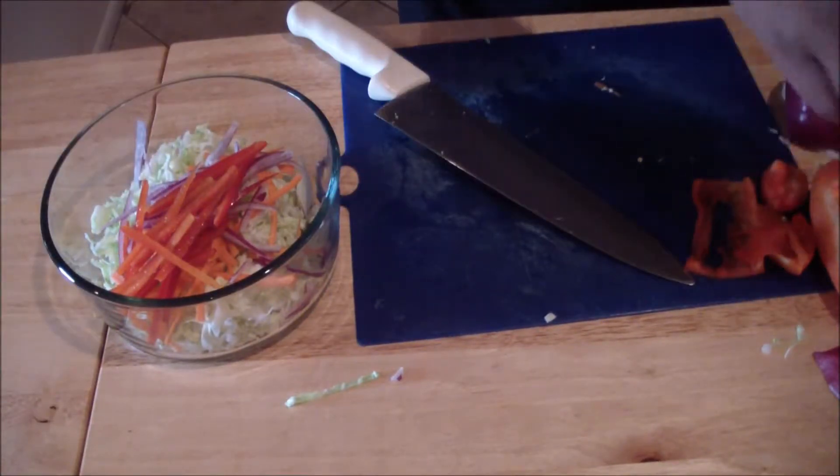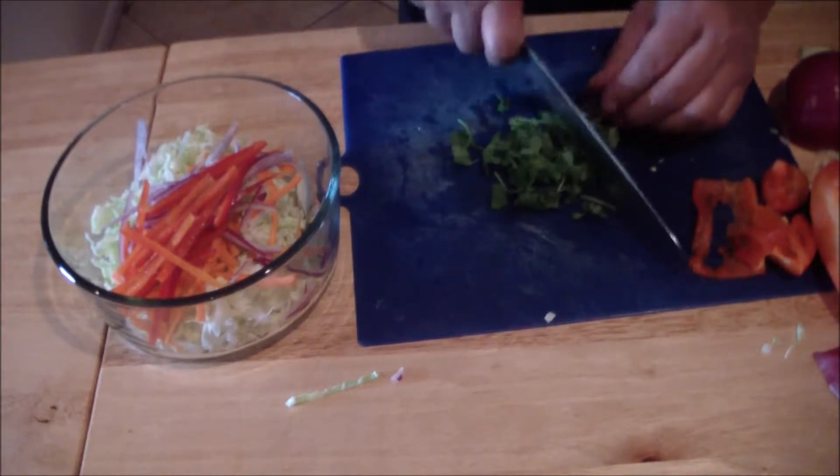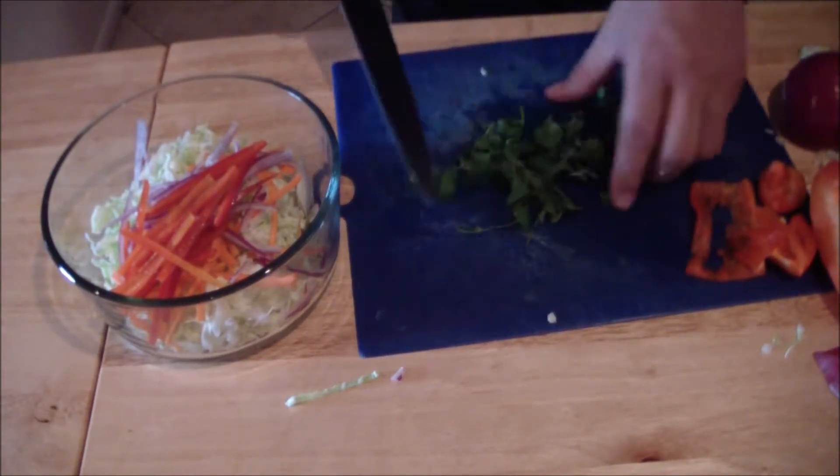Get some cilantro and just get a rough chop — kind of keep them whole, just like this. Add them in.